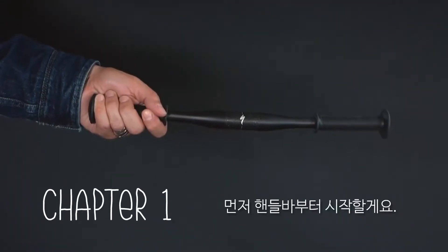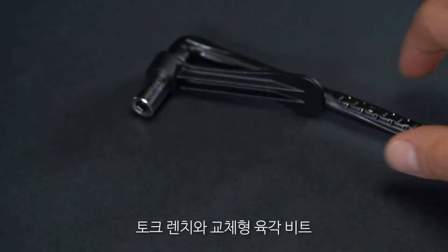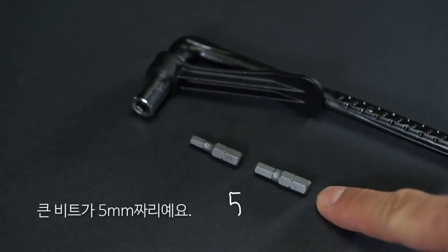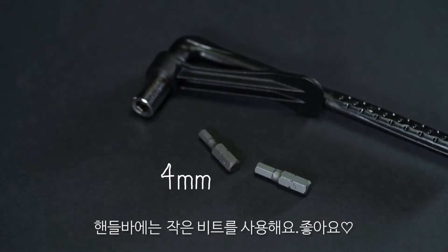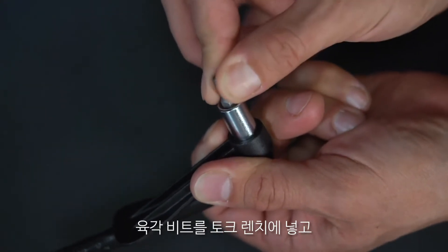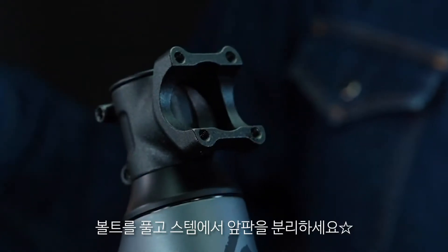Let's start with the handlebar. You're gonna need the torque wrench! The torque wrench comes with two interchangeable hex bits. The larger bit is five millimeters — that one's for the wheels. The small bit is for the handlebar. Insert the hex bit into the torque wrench and make sure it's in there good. Remove the bolt and the face plate from the stem.